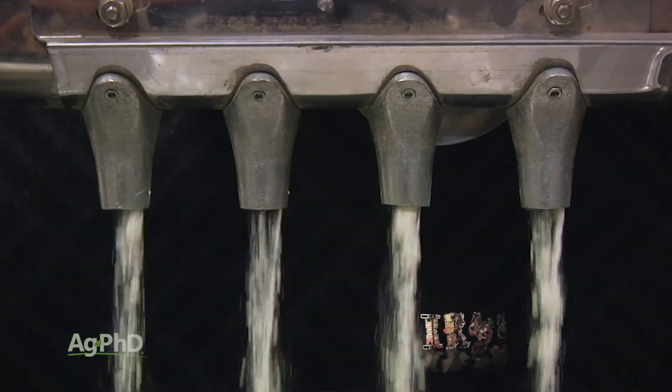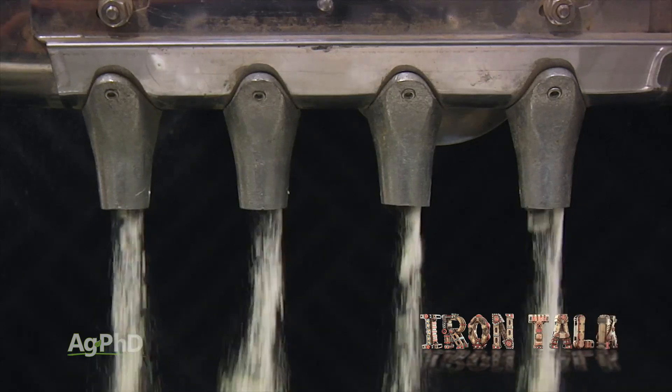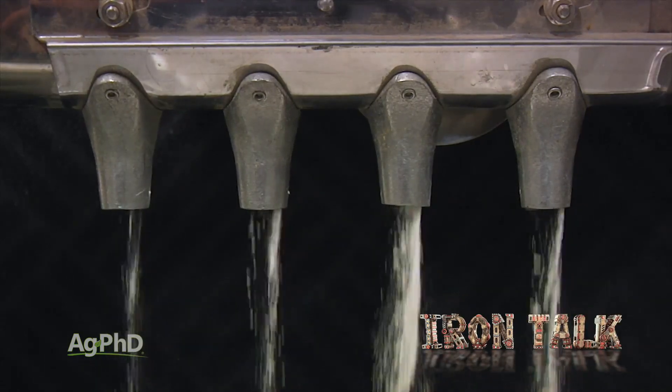So, remember, static electricity can be your friend with dry seed treatments. That's all for today's Iron Talk and now, back to the show.